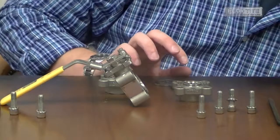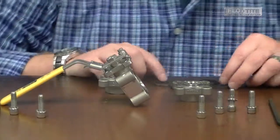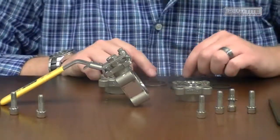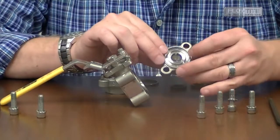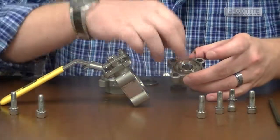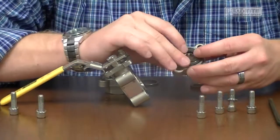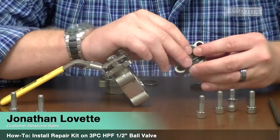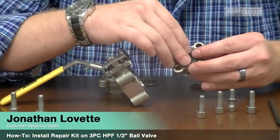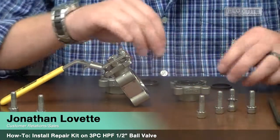Get your new repair kit. Place your outer body seal, your inner body seal, and your seat — just like that — on both end caps.